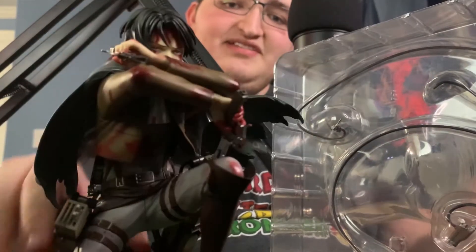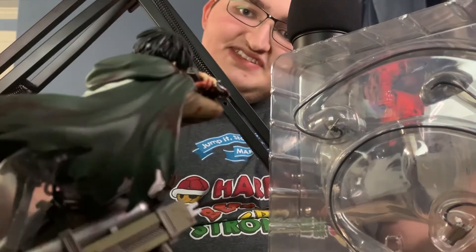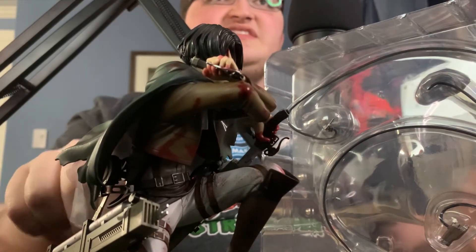Wow, it looks super cool. There's plastic on him — I believe I have to take his head off. But first, it just looks really cool. He's got blood all around him. Levi is probably my favorite character in Attack on Titan — he's just so badass, such a cool character. Those pieces with the gear he uses to zip around — I can't remember the name of it; if you guys know, let me know in the comments below. There were like three layers of plastic on that little piece. It feels like it could break pretty easily.